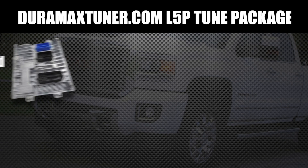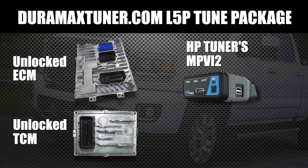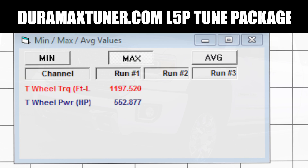In the package: unlocked ECM, unlocked TCM, HP Tuners cable so you can flash tunes, all the credits so you can connect those controllers and flash those tunes. And then of course the part that we're so excited about — the engine and transmission tunes.